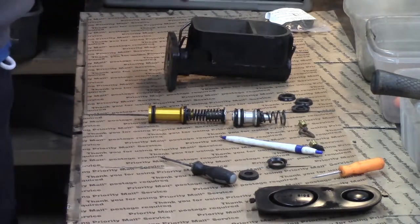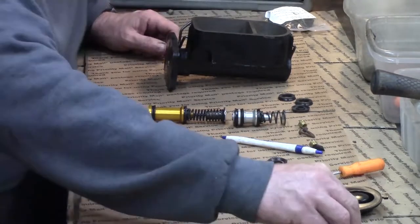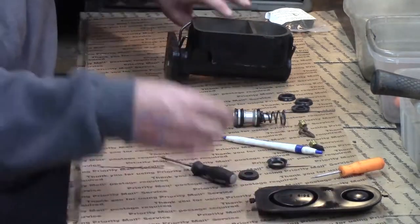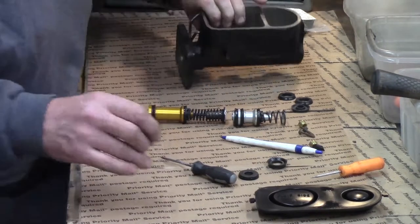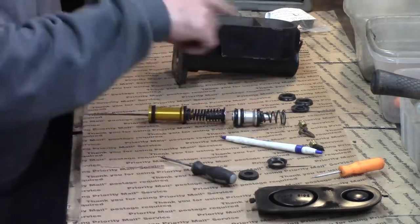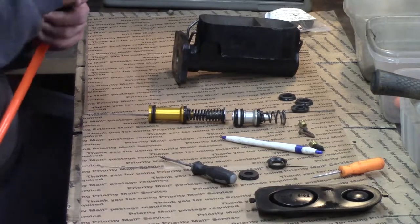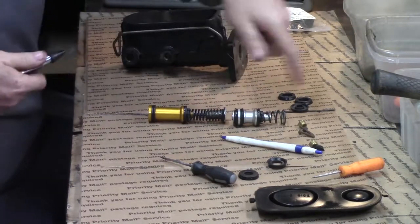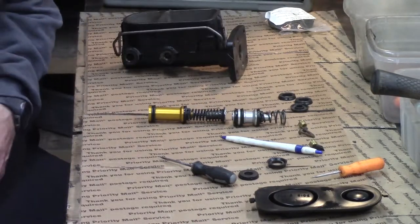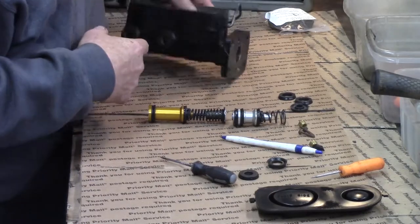These are drum-disc master cylinders and of course I've pulled it apart, held in by this retainer screw. On this model right here, some have a bolt in the bottom and some have a clip. If you leave the cap on, you can use light air pressure through the ports to help get the pistons out. Unless they're rusted up, and then you've got to use all kinds of other measures.